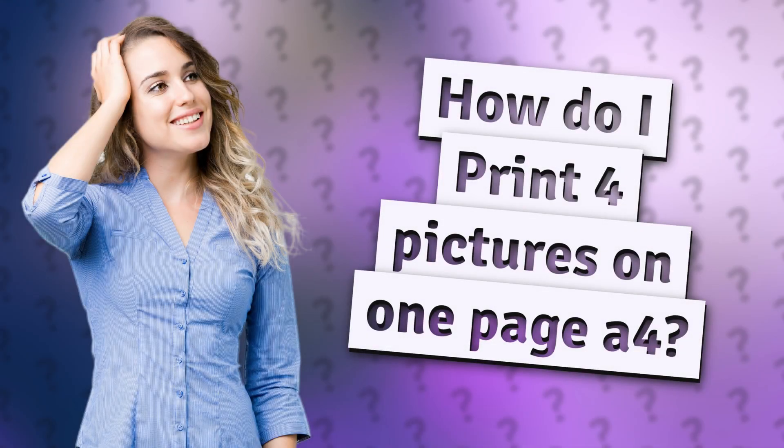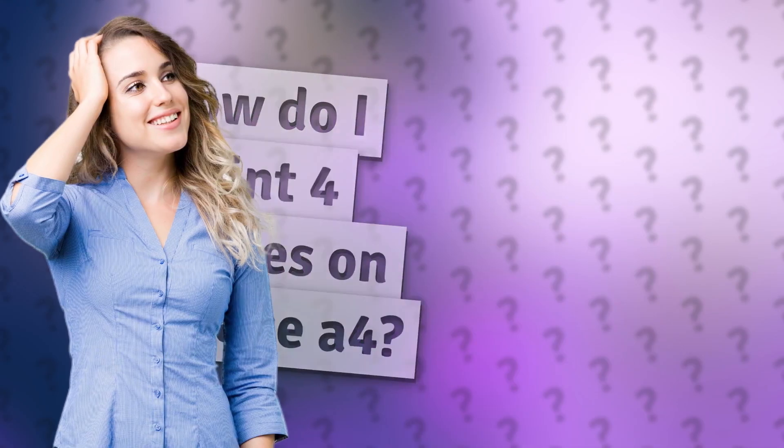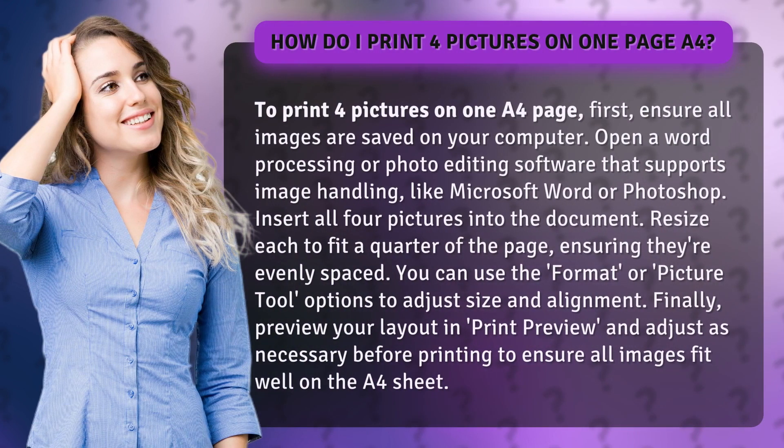How do I print four pictures on one A4 page? To print four pictures on one A4 page, first ensure all images are saved on your computer. Open a word processing or photo editing software that supports image handling, like Microsoft Word or Photoshop.